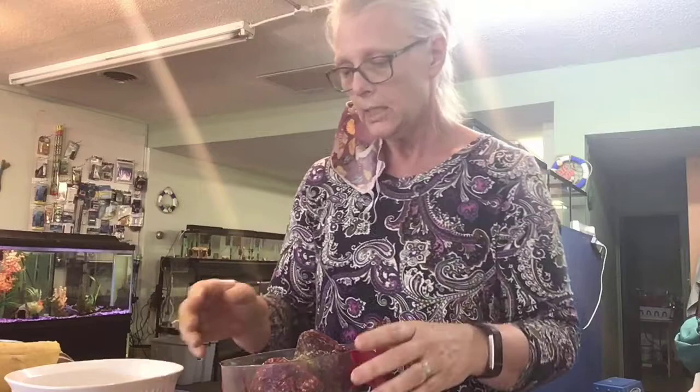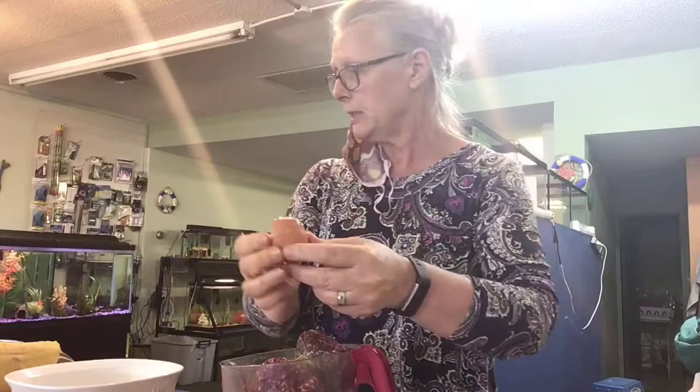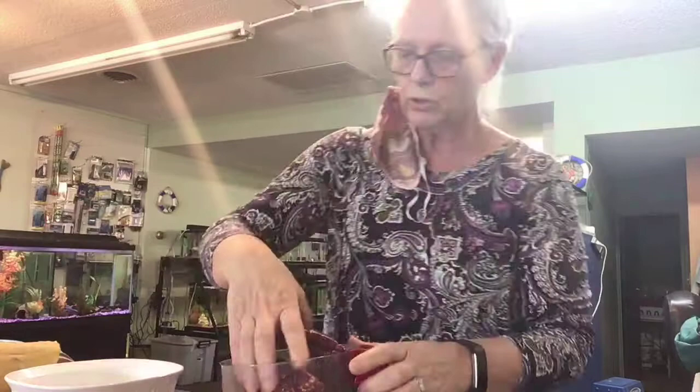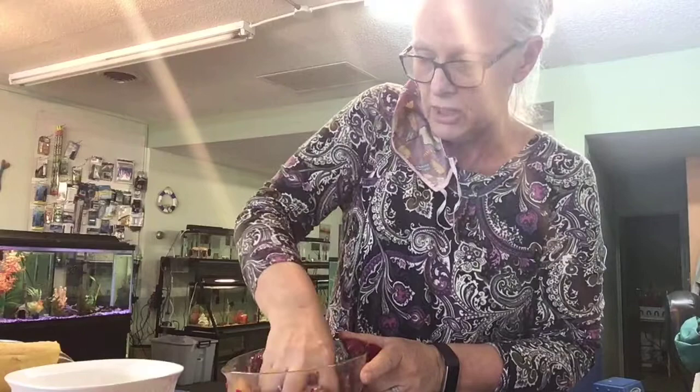So then I'll put in a couple of eggs. You can use one of those fancy machines, but the good Lord gave me two hands, and they're worth a million dollars to me — and they cost me nothing. I like to just use my hands and work it in and stir it with my hands. It's the way my grandmother did it, my great-grandmother did it, my mom did it. It's been passed down for many generations and it just works pretty good.